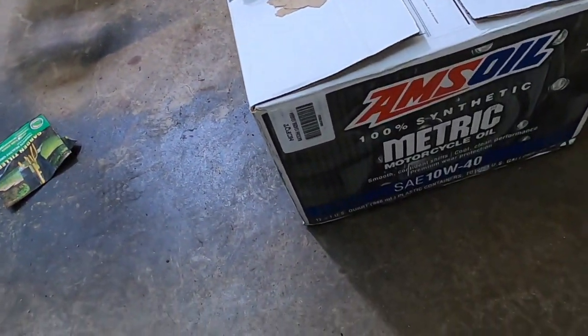What's going on guys, welcome back to the vlog. Today on the ground we are going to be changing the oil. I got AMSOIL 10W40 full synthetic — it was recommended from a buddy at work.